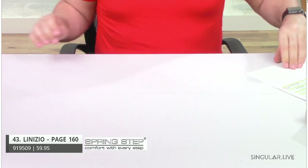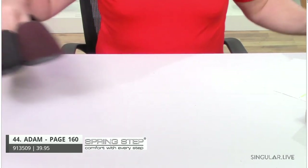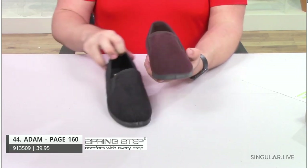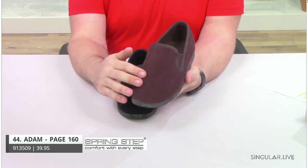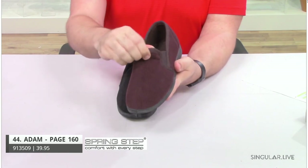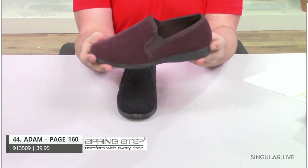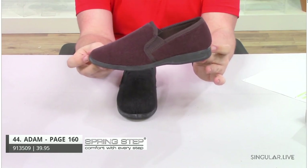Moving right along in the relax collection, we have style Adam. Adam is a corduroy textile with double twin elastic gores, easy on and off, very, very flexible. You have that all-day comfort and all-day support.